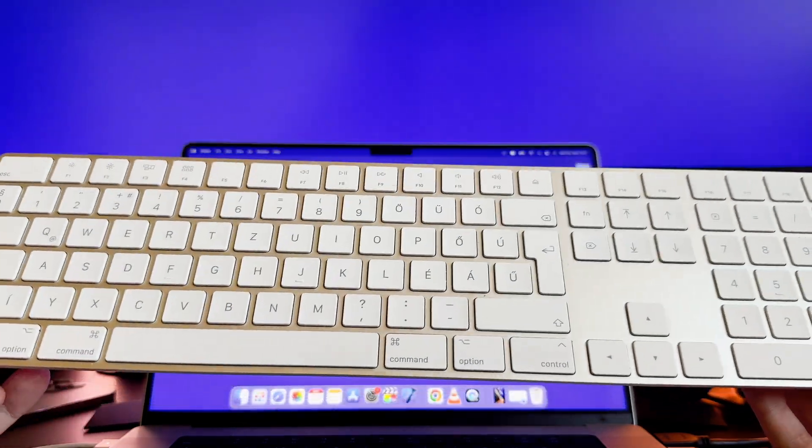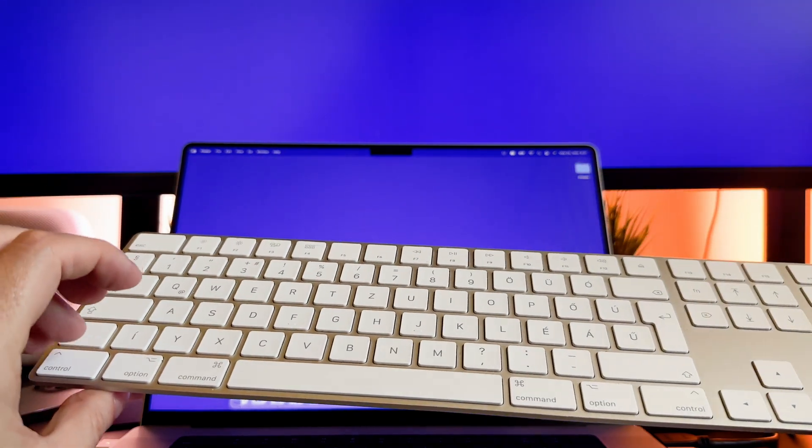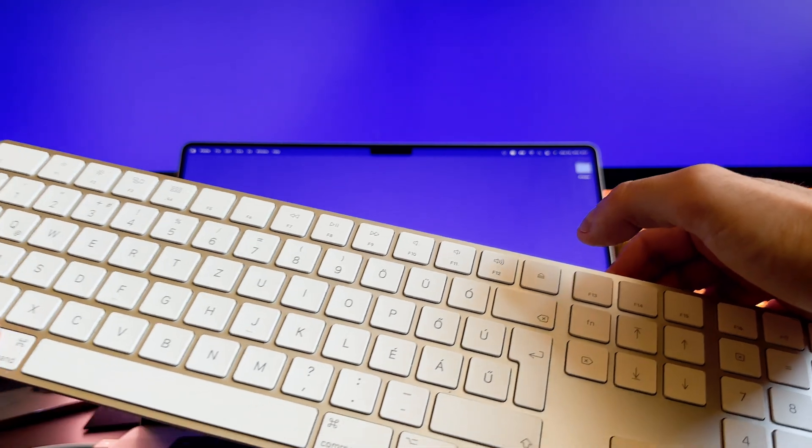The second way to turn it off is to use keyboard shortcuts. Please press and hold the Control, Option, Command, and Media Eject buttons at the same time.